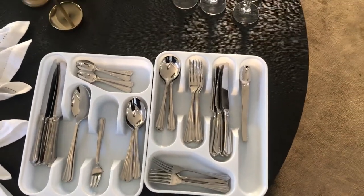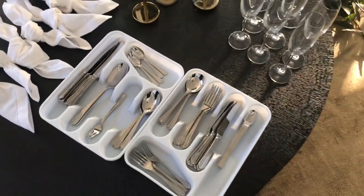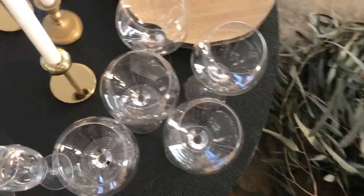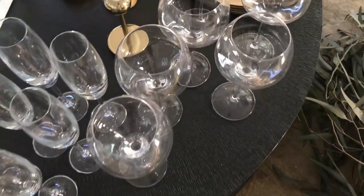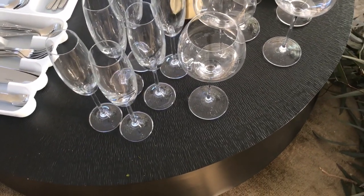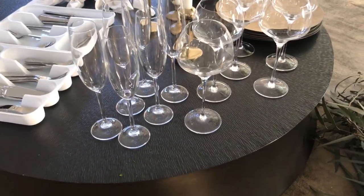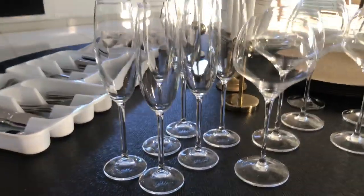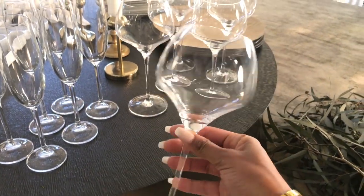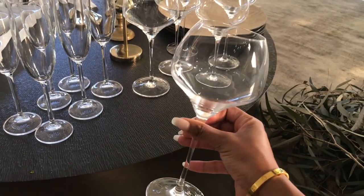Essential number three for setting your dining table is of course your cutlery. I'm using a full set of cutlery because I'll be serving a three-course meal — so I've got cutlery for a main course, dessert, and a starter. Over to this side I've got my glassware — just these big glasses. These can be used as wine glasses, water glasses, or juice glasses. I got these as a gift from Emily — thank you Emily — and they're from At Home. They can also actually be used for champagne. The champagne flutes are also from At Home.